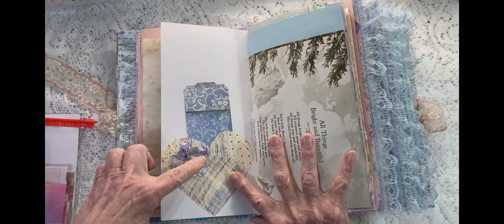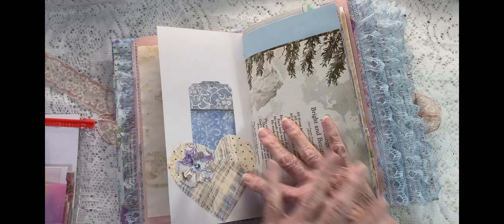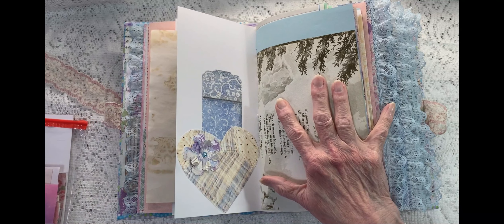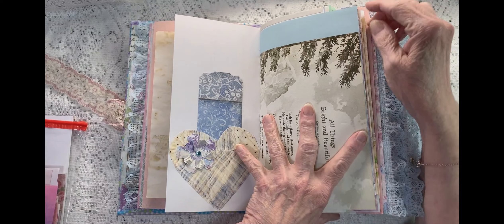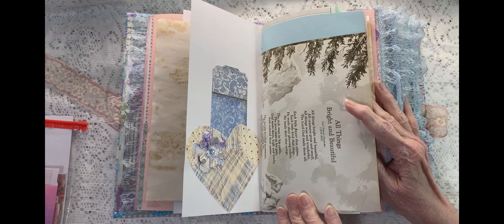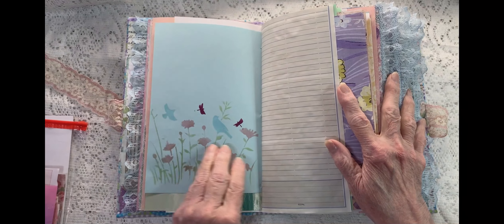Here's a heart and a three-dimensional flower with a tag. The tags don't have ties at the top because it would make it super bulky, and I wanted to leave that up to the new owner whether or not they wanted it that way. But I did put a whole bag of different trims and fibers so that you can decide what you want to put on each one — there's plenty for all of them. Just a page out of the ideas book, which is old, and I put some poetry in there. Here's some blue paper.